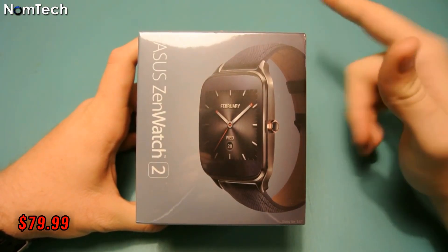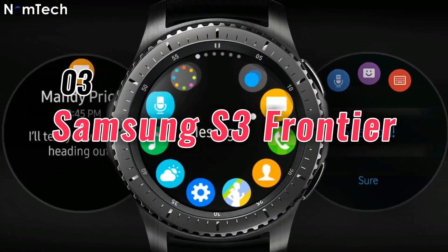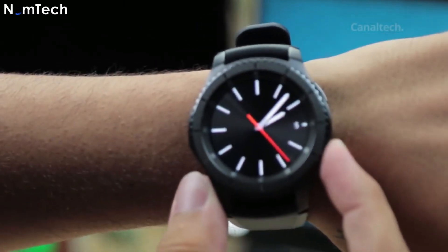You can also receive or make calls from the Asus ZenWatch 2. The price is $79.99.